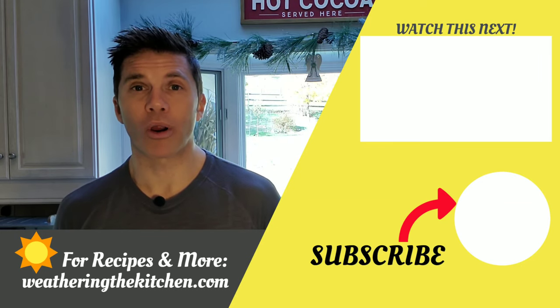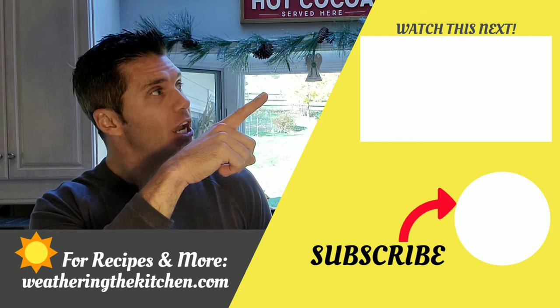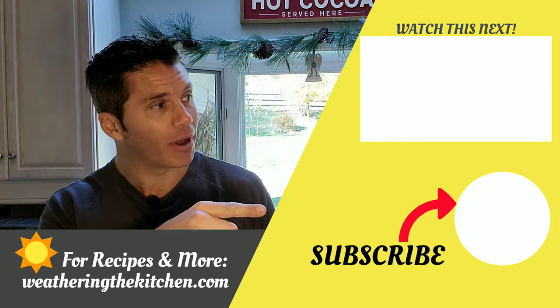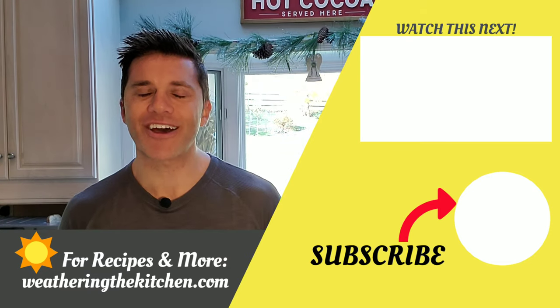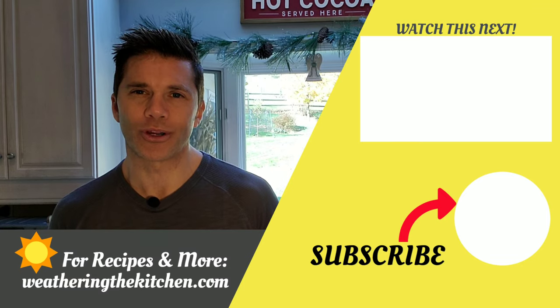Thanks for watching! If you want to learn more or get some recipes, visit weatheringthekitchen.com. Check out another video to learn something new, and hit the subscribe button — I push content out every Saturday morning, whether it's in the kitchen, the garden, or home decor. Don't miss out!